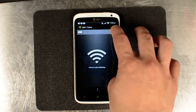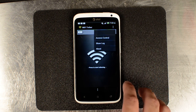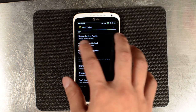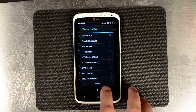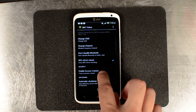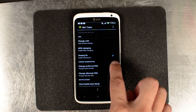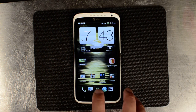When you install it, give it superuser permission, go to the settings. The way we have it set up right now, all we did was change the device profile to Generic ICS. And down here, we enabled the routing fix. That's all we had to do.